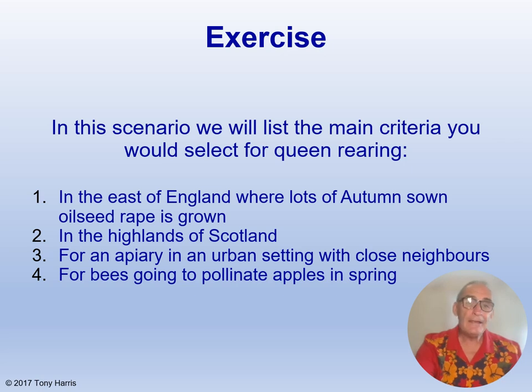In the Highlands of Scotland, where spring is late — sometimes the end of May and into June in some parts — we want them to overwinter well on minimum brood, delay raising brood in spring, and the local black bee fits the bill here. For an apiary in an urban setting with close neighbours, the safety of the public is most important. You want good-tempered bees that don't sting all the time, non-followers with a low swarming tendency.